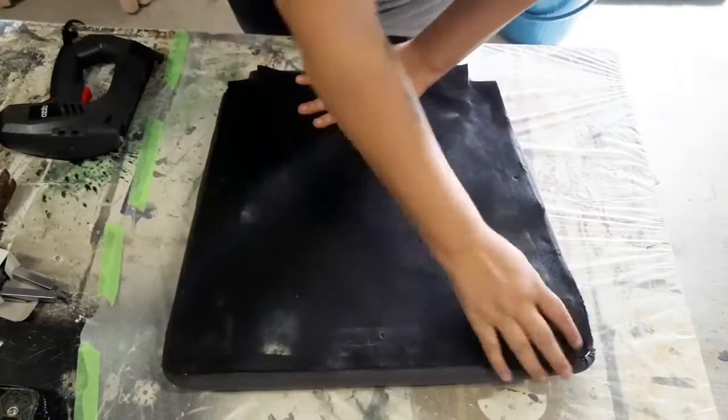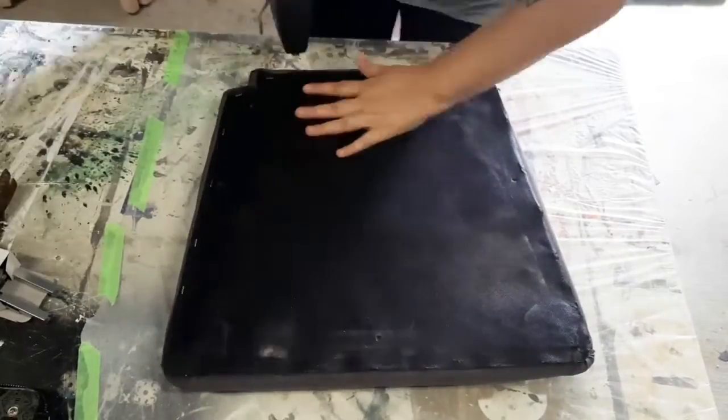There was nothing wrong with the old backings off these chairs, so I kept them and I'm just reattaching them.